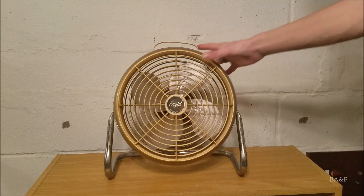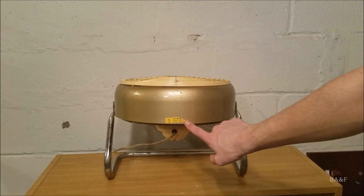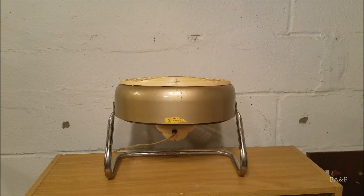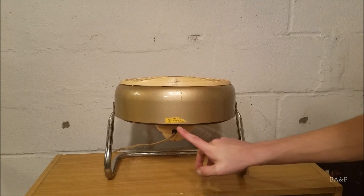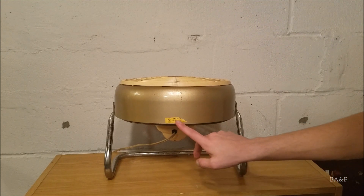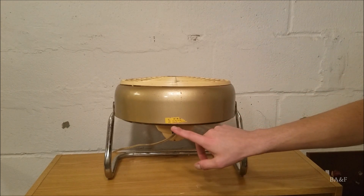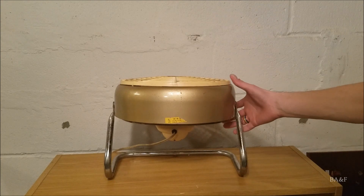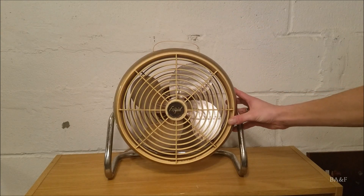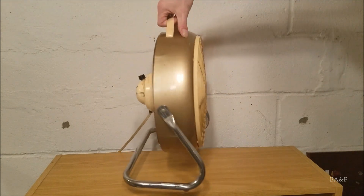The model number tag is on the bottom, and it's like half torn off, but I know the model number because I looked it up online. Cat number SD10. Frigid Incorporated, Brooklyn, New York. It's rated for 0.47 amps at 115 volts AC.